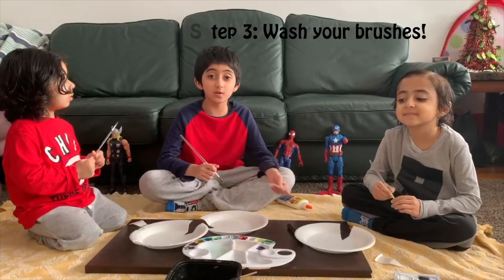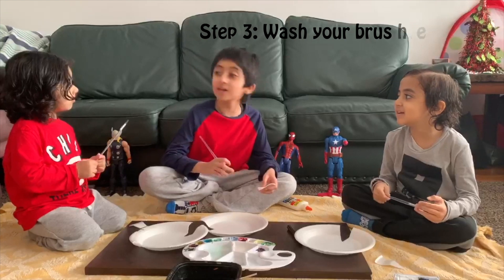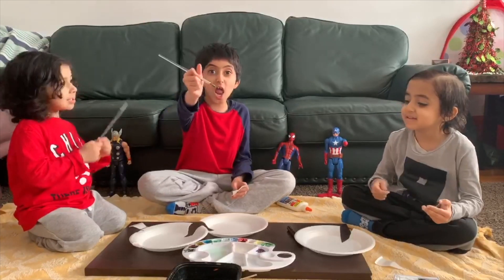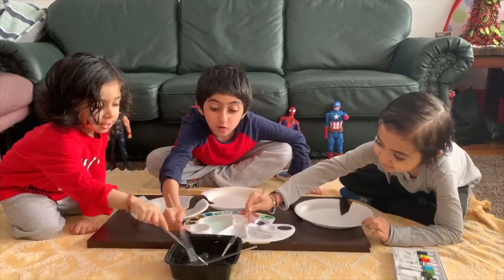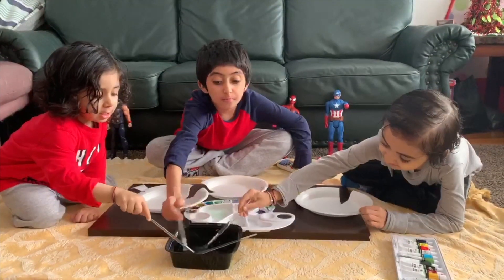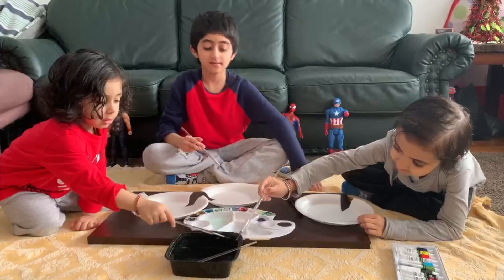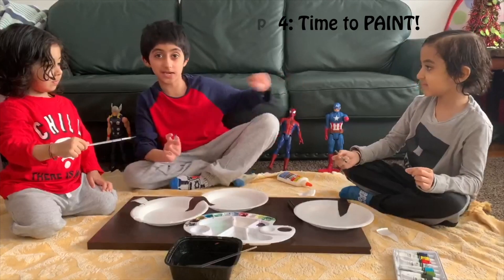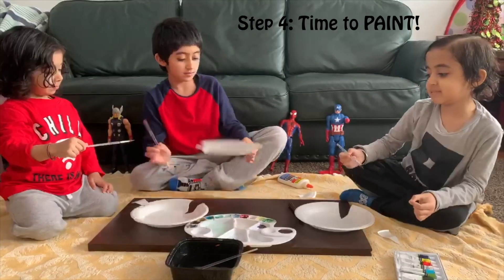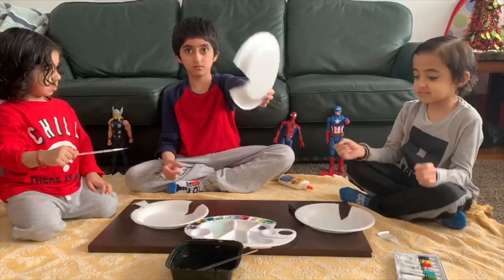Next, we need to wash our brushes. Brothers, let's wash our brushes! Next, we're going to paint the triangle and our big coat.